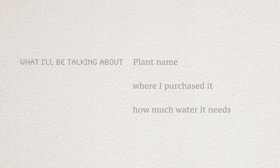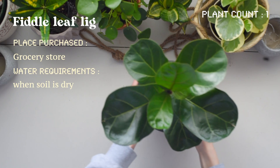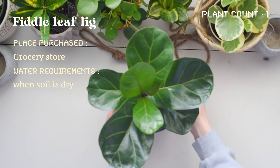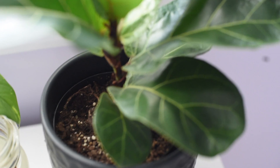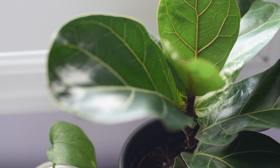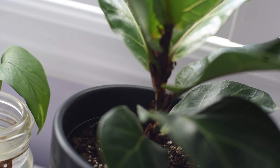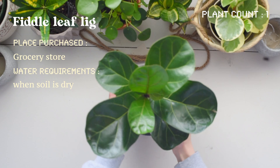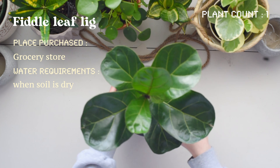The first plant is a fiddle leaf fig. I definitely really love my fiddle leaf fig — it was one of my first plants and I really love the thick leaves that grow from it. I think it's really aesthetically pleasing. Recently it's been shooting out some new leaves, which I've been really happy about.